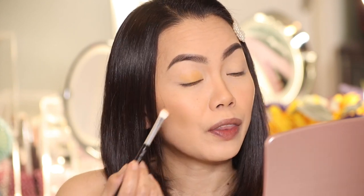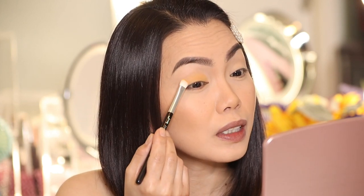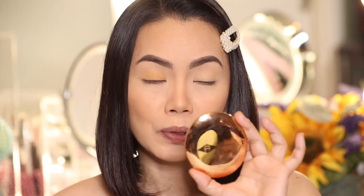Actually I changed my mind, so we're just going to apply that on the inner until the quarter of the lids - just until here. By the way, I prepped my eyes as usual with my favorite MAC paint pot in soft ochre all over the lid, and I set it with my Charlotte Tilbury airbrush flawless finish powder in the shade medium. I'll be putting everything I used in the description box.